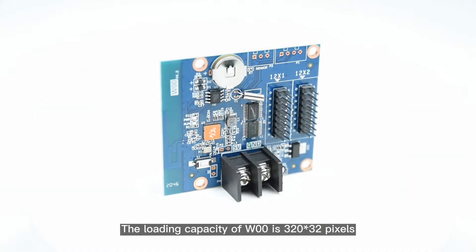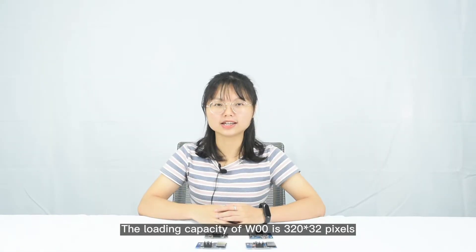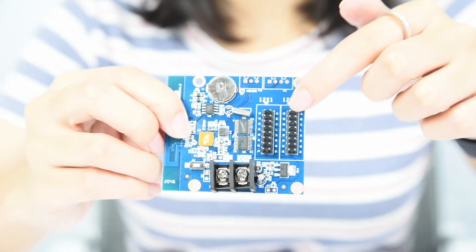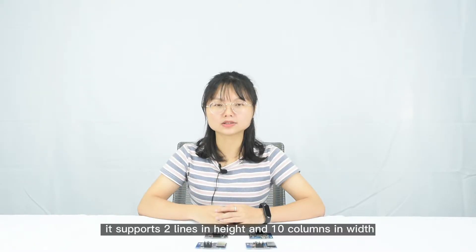The loading capacity of W00 is 320 x 32 pixels and it has two half 12 ports. For P10 single color board, it supports two lines in height and 10 columns in width.